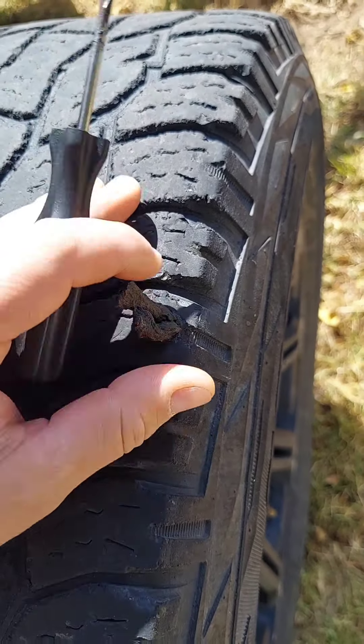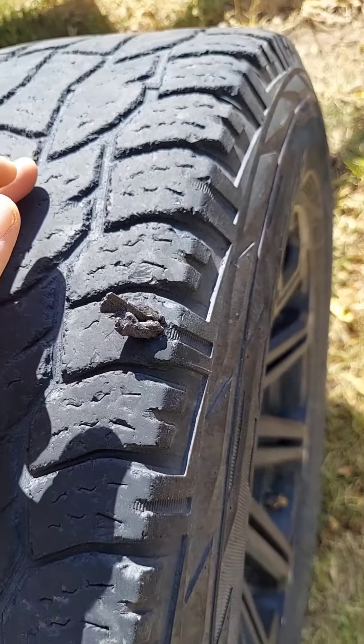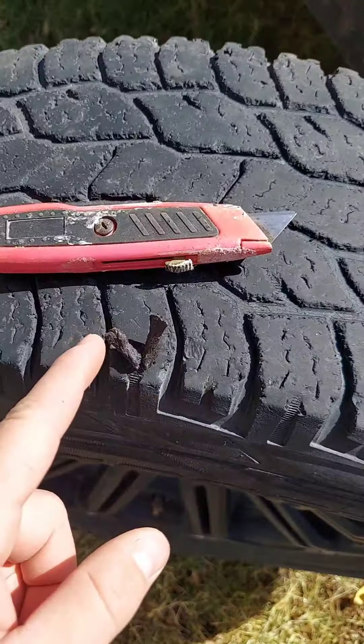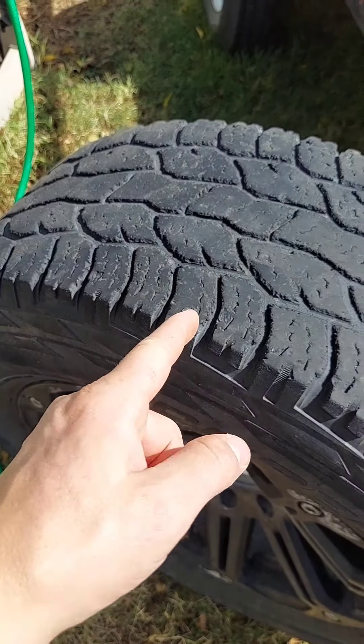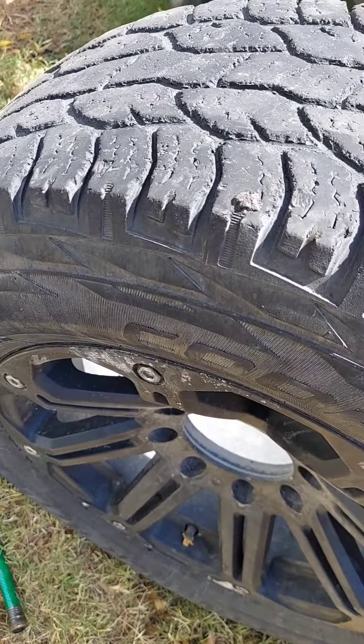You go ahead and cut this off flush with the tire and you've got a patched tire. I'll cut with my razor blade straight across — there it is, all cut up, kind of flush enough.